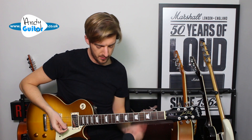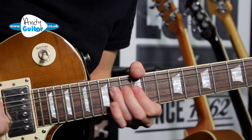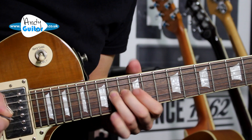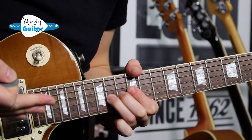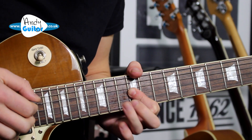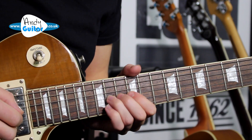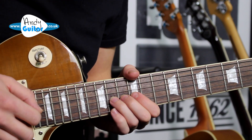And then we basically play the same riff but 12 frets higher up. This means using different fingers and a different bending technique. Bending again, unbend, flick off to the first finger, and then most of the time I would just hammer it on — four notes with only picking once.